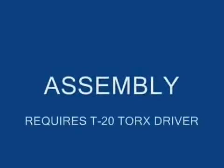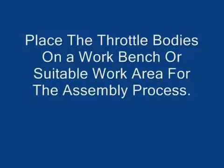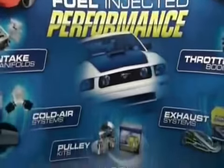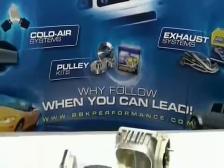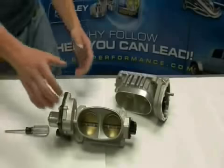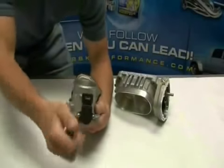The assembly portion of this installation seems to confuse most people and is without a doubt the number one tech call subject at BBK. The first thing you'll need to do is remove the TPS sensor from the throttle body. Once unbolted, be sure to pull it straight off and do not twist the insides of it. This part alone is $85 at Ford and will be destroyed if it is turned beyond its limited range of travel.